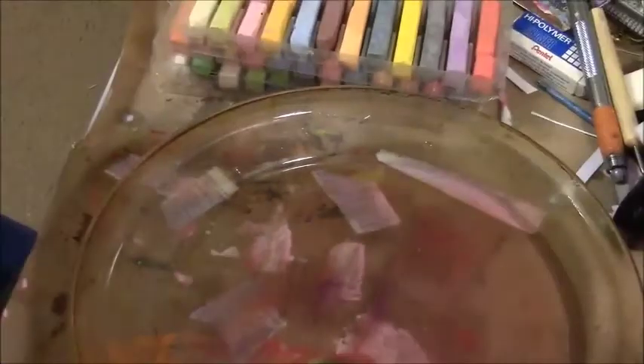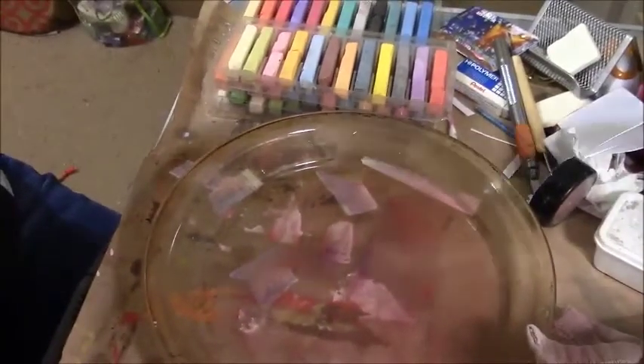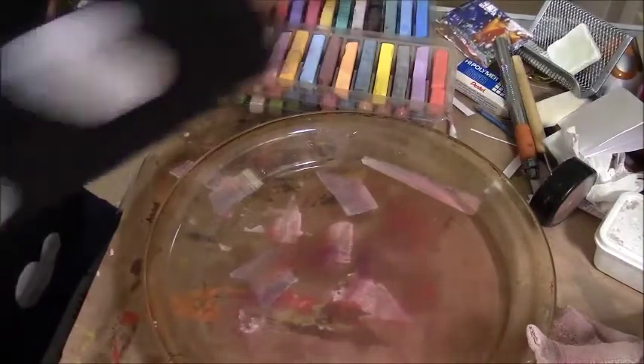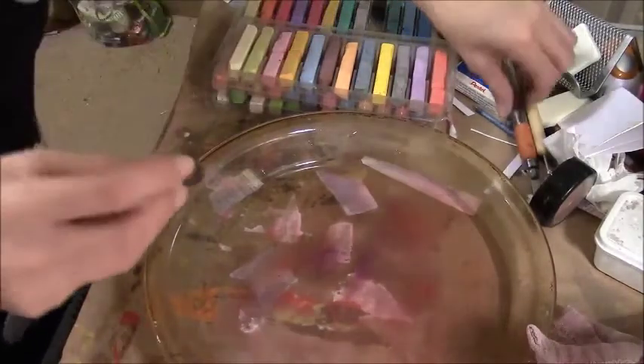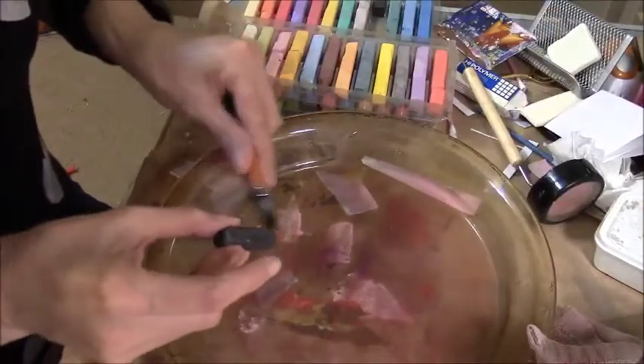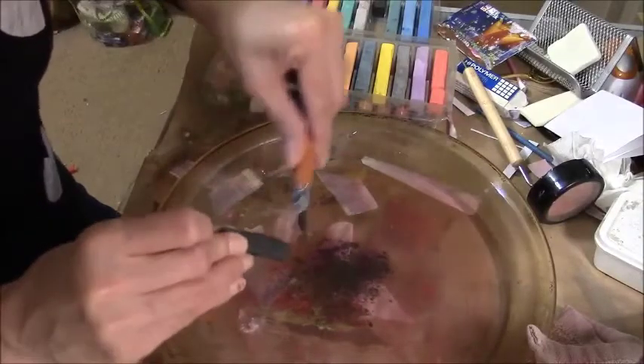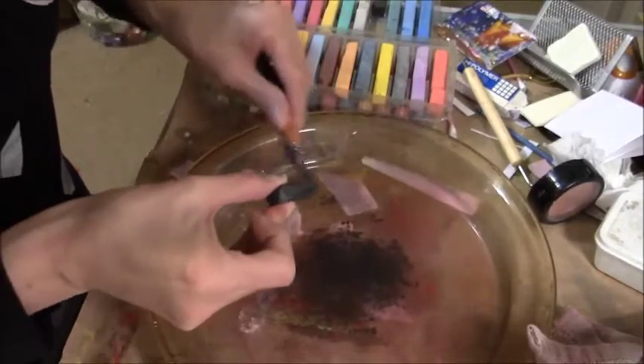I don't know if you guys can see it better if I turn the light away. I'm going to do some with just black and whatever's left in the pan. Ouch — don't cut yourself doing this.